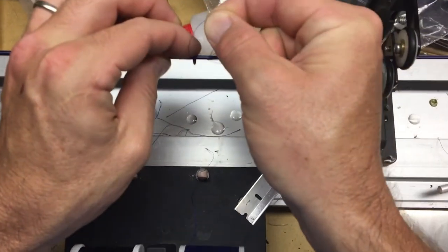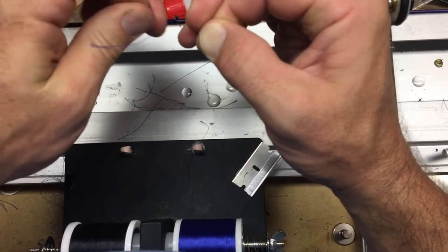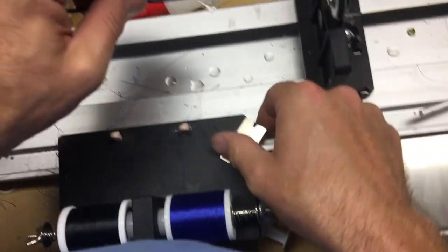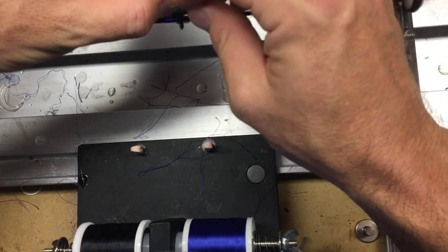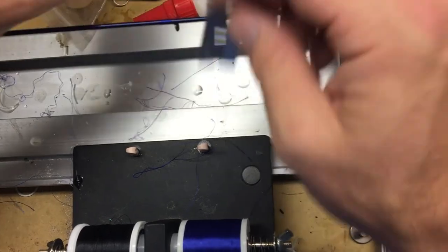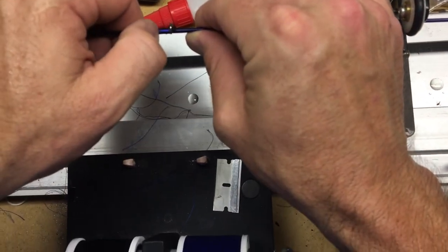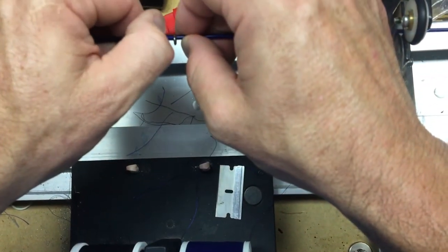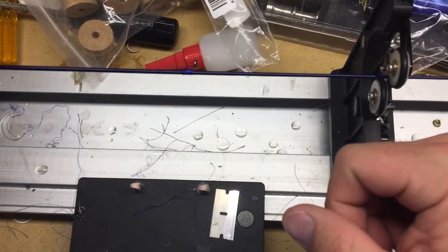Finish wrapping, put it through the loop, pull the loop tight. Then just push the thread down to cover up the rest of the guide — done under four minutes.